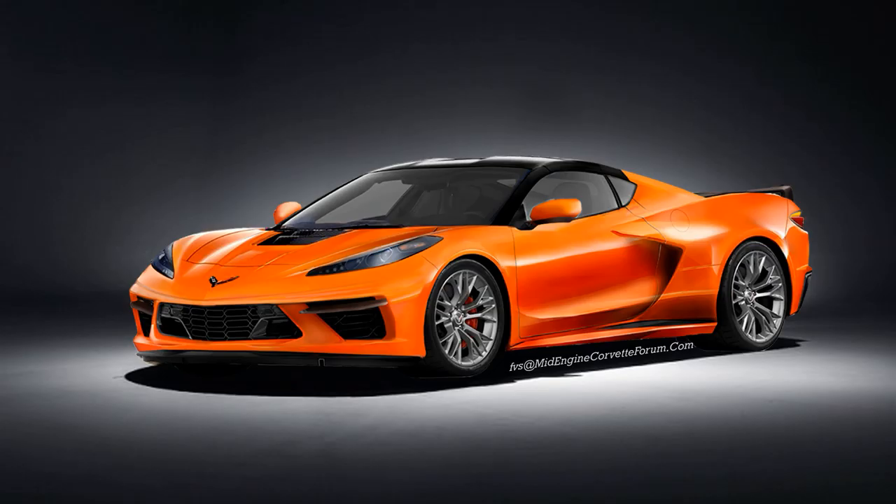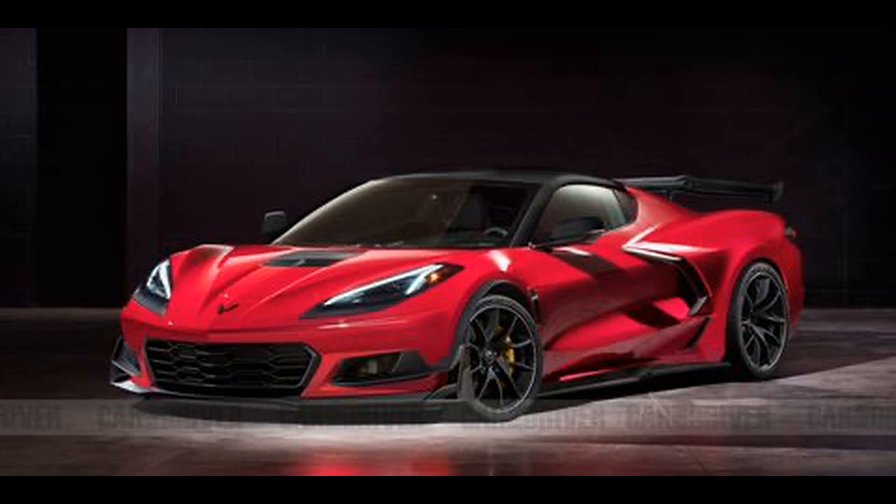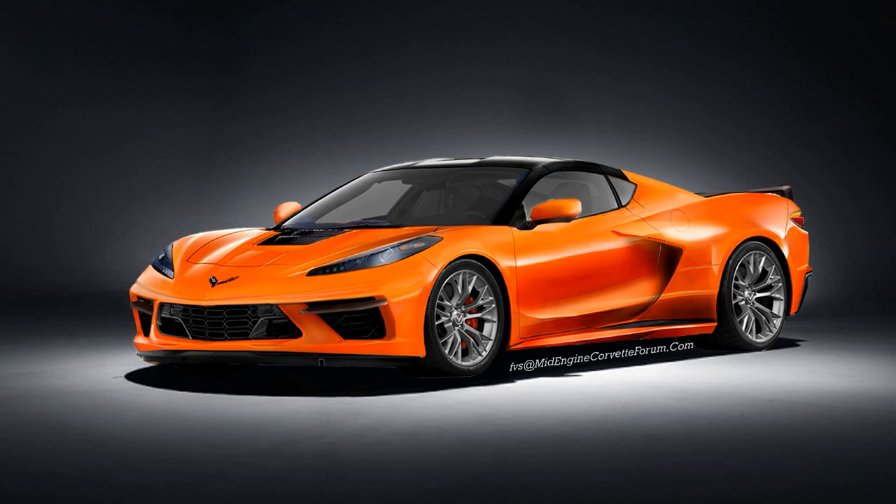These next two are kind of similar and feature some C7 Z06 elements like the front grille insert, the hood vent, and even the wheels. I do like the side vent on the orange render and I think this is going to be pretty close to what the actual C8 Z06 side air intake will look like.